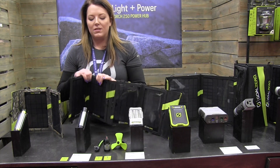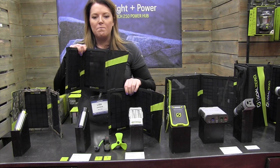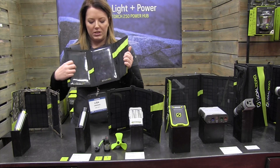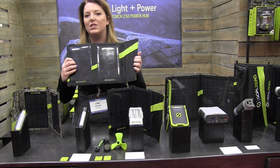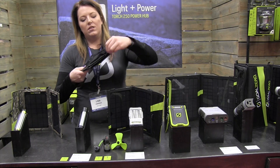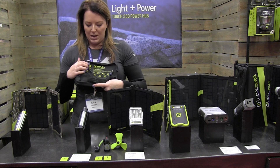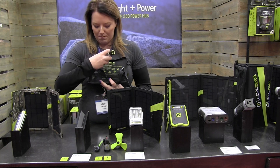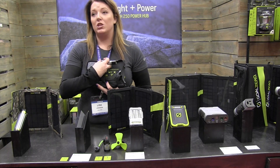The kit also comes with our Nomad 7 solar panel. This is one of our best-selling solar panels and the smallest one that we carry. It's monocrystalline, which means it's some of the highest efficiency you can get today. In the back here are all of the cables you need to charge up the gear. There's a USB port built right into the back, so all I need to do is flip out the USB on my Switch, plug it in, zip it up, and I'm good to go.